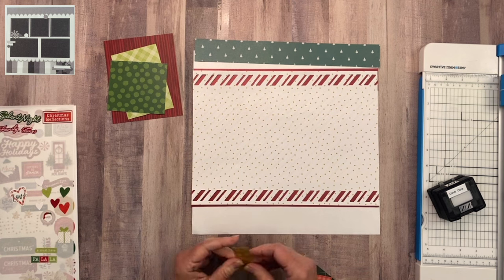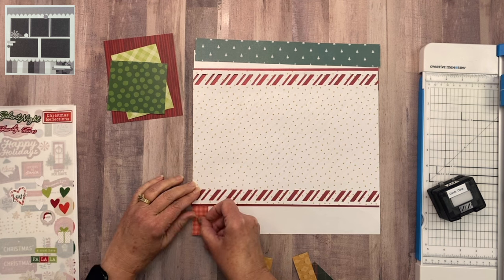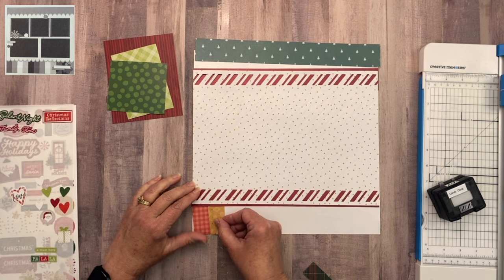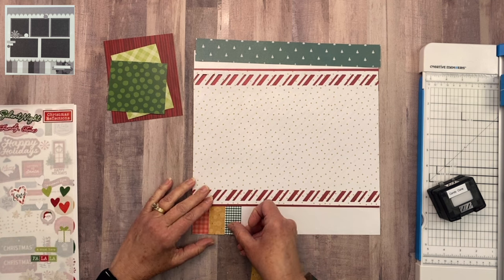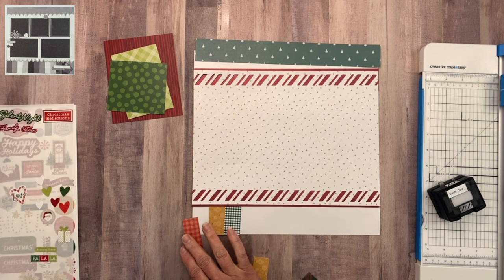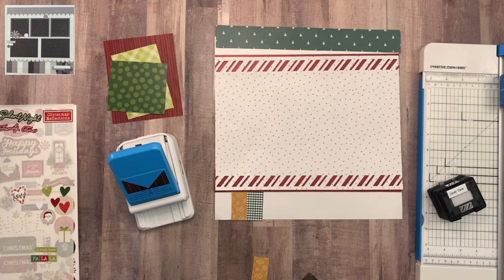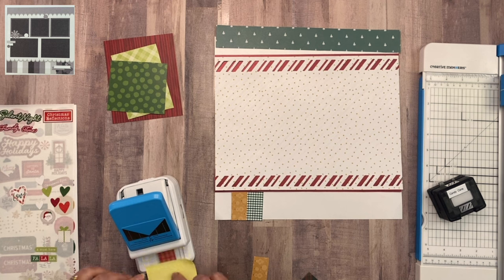Now that I have the strips all cut out, the idea is to line them up at the bottom and cover up the entire white area at the bottom of the layout. But instead of making a straight line with the different pattern papers, I decided to cut them into banner strips. I did try to bring in the banner punch, but I decided it was much easier just to cut them by hand because the pieces were a little too small to go into the banner punch and it was more time consuming.